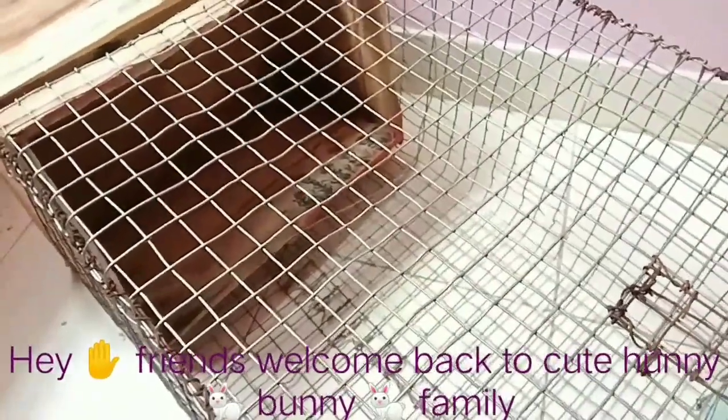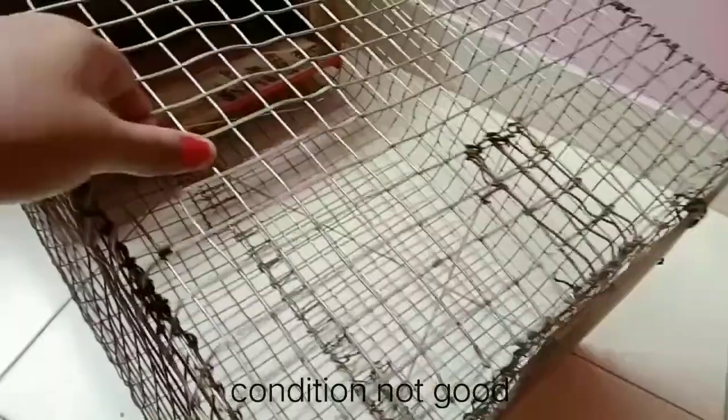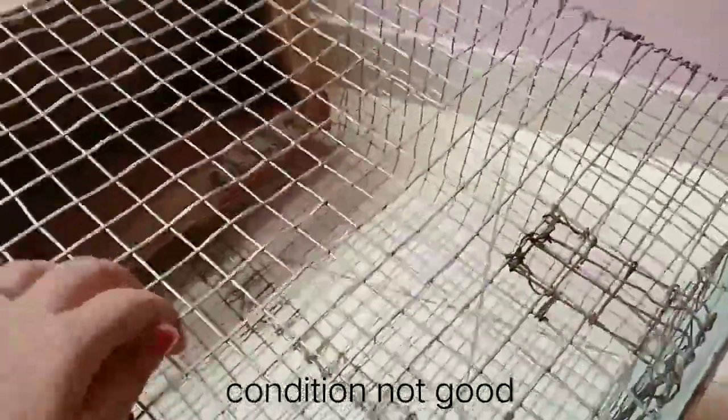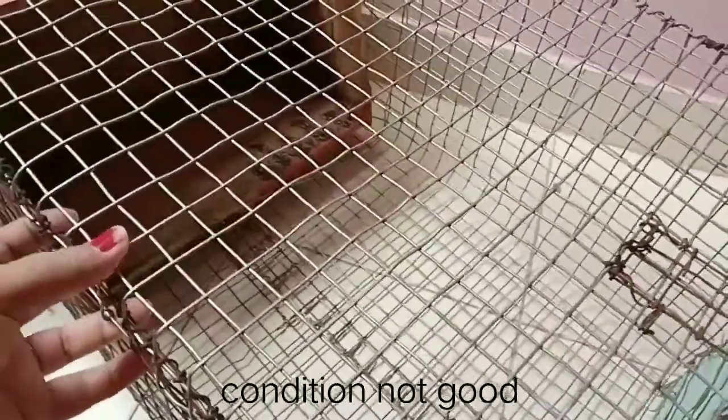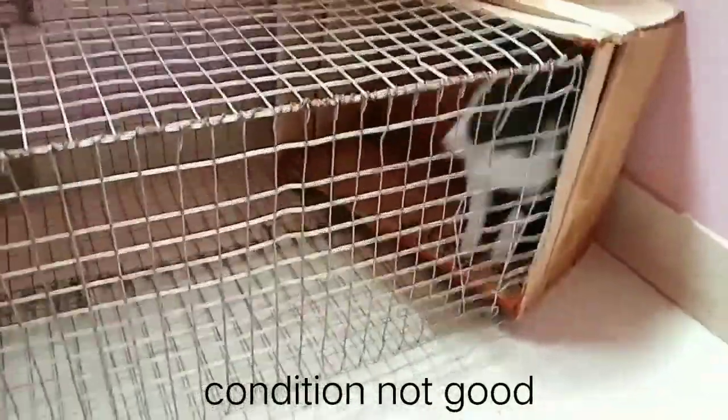Hey friends, welcome back to Cute Honey Bunny Family! So today I am going to renew my Honey Bunny cage. You can see all this stuff — how it has been done and now how it looks. It has been done with all of this stuff, so I am going to renew my Honey Bunny cage.